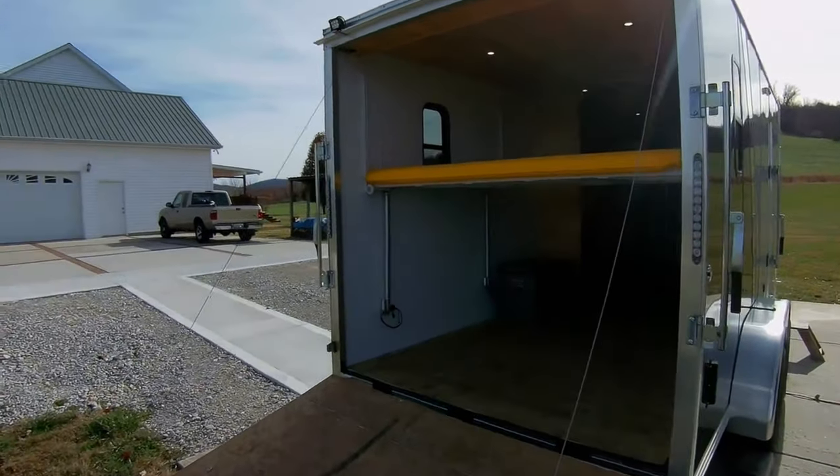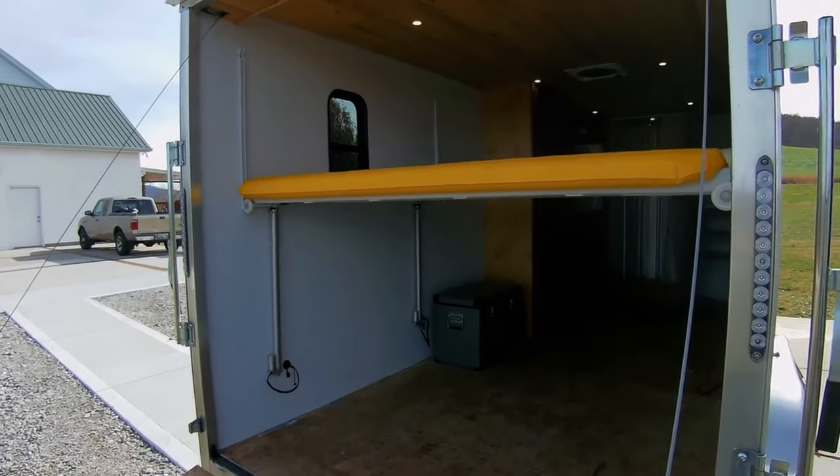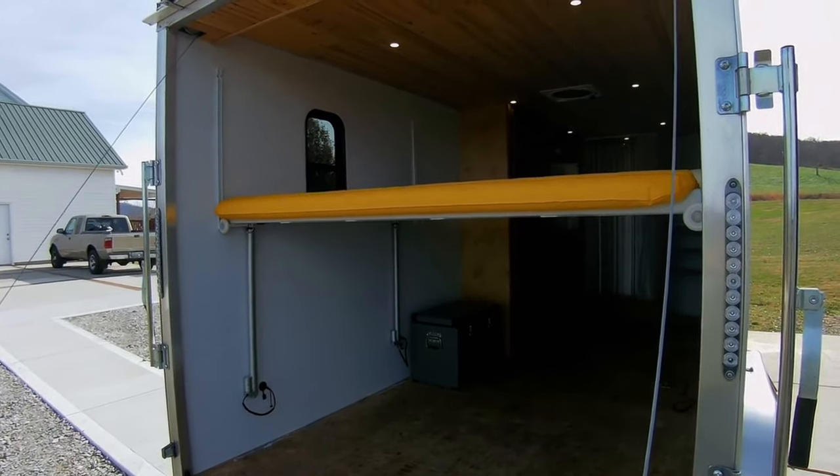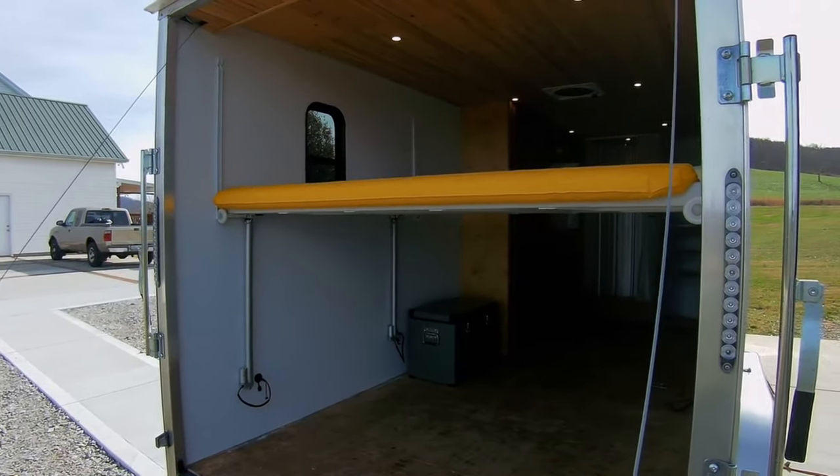My previous bed had one glaring downfall. The lowest setting was too high and required a ladder to get onto the bed. It also was a safety issue because one could roll off the bed and onto the floor. My young grandson did just that.